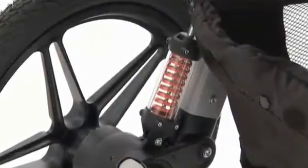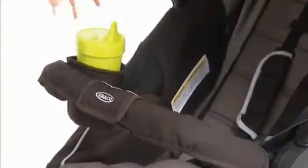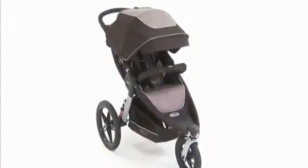Relay Jogger Click Connect is the only high-performance jogger with full infant to toddler usage, and all those add-on accessories included, making it an obvious choice for moms who want to go the extra mile. And it's only available from Graco.